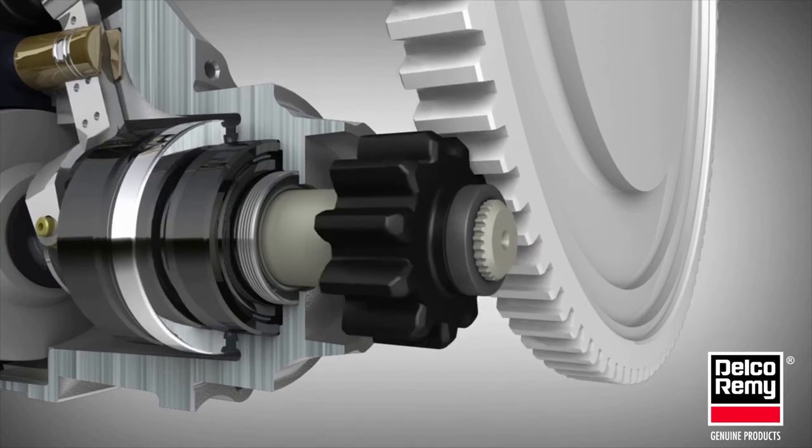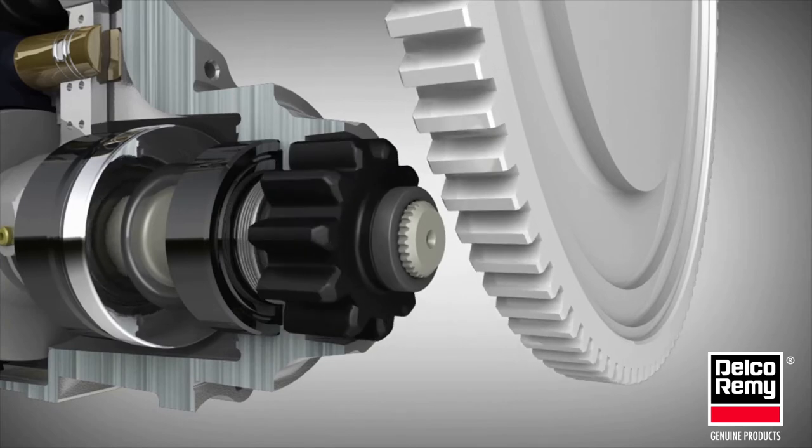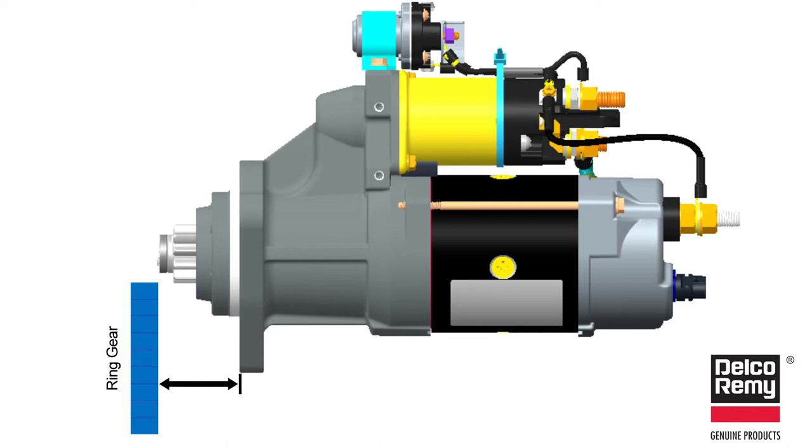The starter must also be close enough to properly engage when engine crank is desired. This distance from the starting motor flange mounting surface to the engine flywheel is referred to as the flange to flywheel dimension, and it is a standard set by engine manufacturers and industry practices.